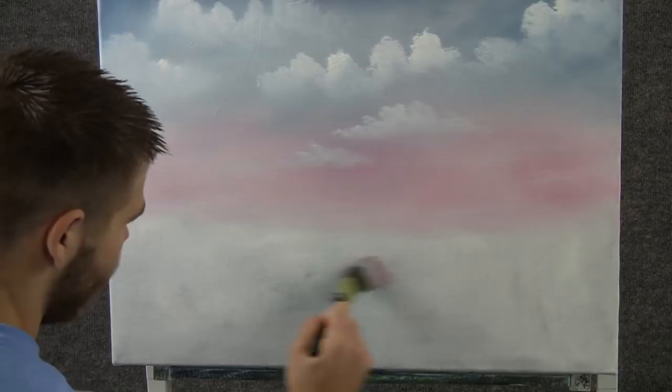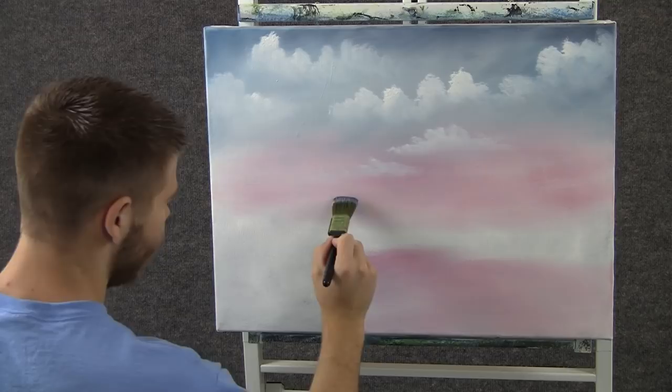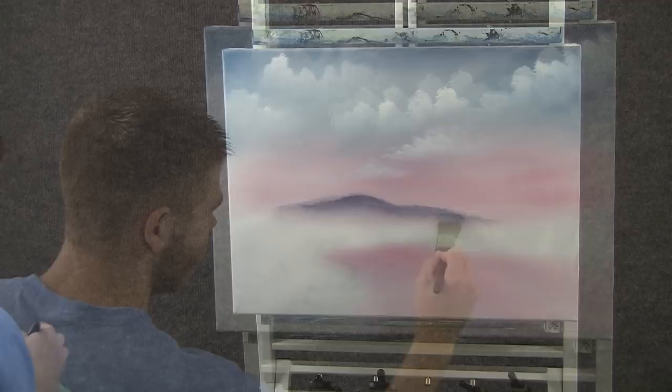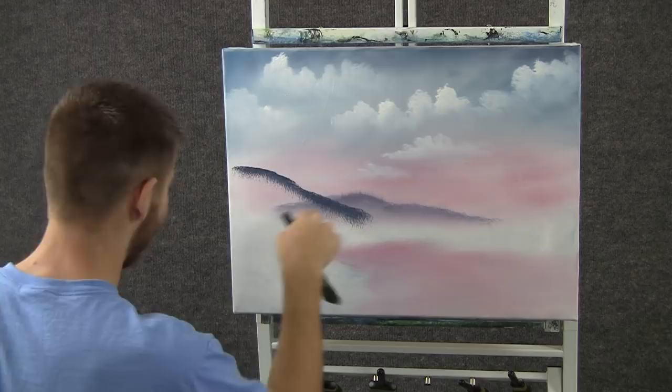Now back to the brush that had the red on it. I want to underpaint some water down here — just drop it right in. Then, with the 1-inch brush and some blue and red and white, just tap in a nice little hill back here. Keep it nice and light — this is going to be far away. Now I'll add a little bit of black and more blue to that color and make another hill that comes right down in front of that one.